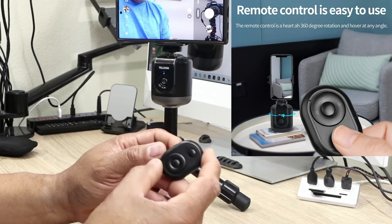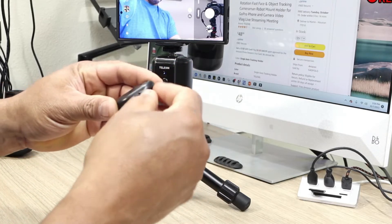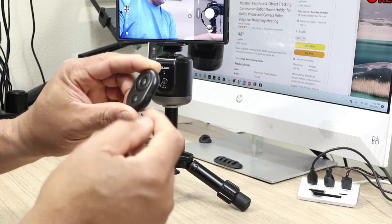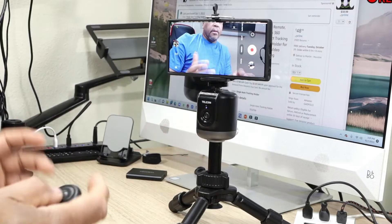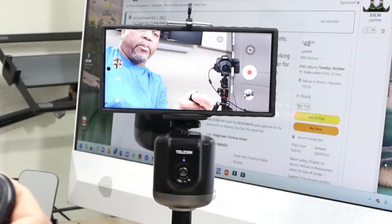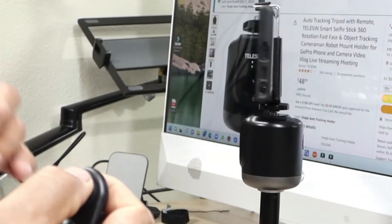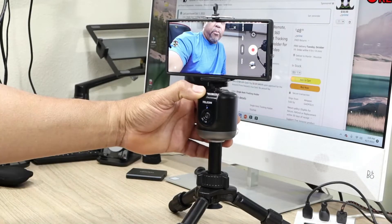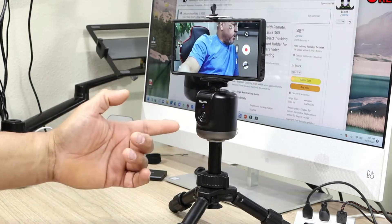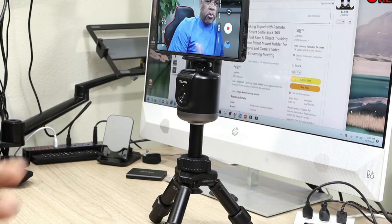The remote is a really flimsy remote, so make sure you don't lose it. There's a switch on the side — it's kind of hard to tell which is on and which is off, but you can see the red light came on at the top. With the remote you can control left or right. Press down to make a complete 360, press up to go the other way. Press the power button and you can see the white light came on — that means it's in tracking mode.